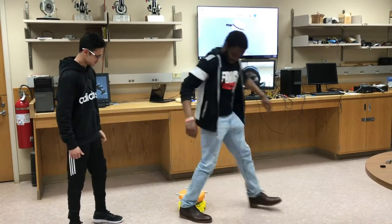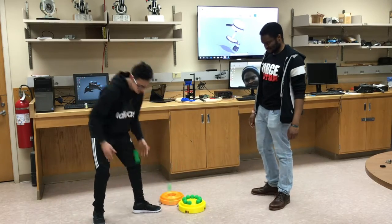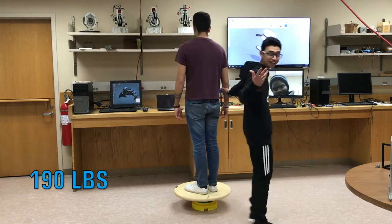Melvin, please step down. See, and the balls are still intact. Guys, you can see the base can support Francisco's weight, which is 190 pounds.